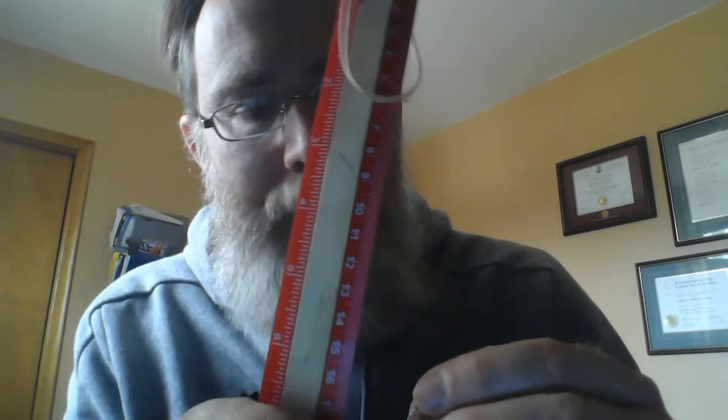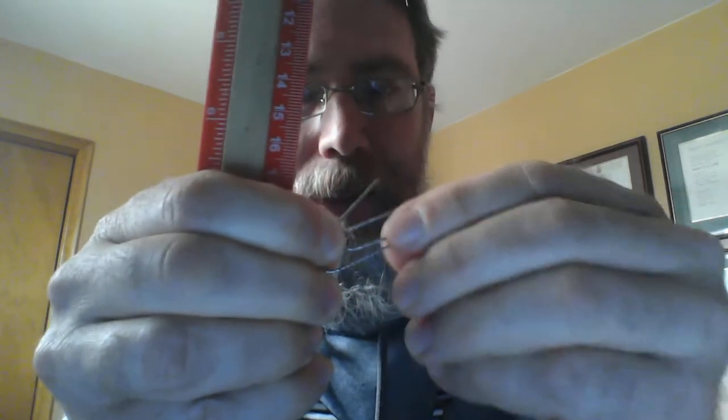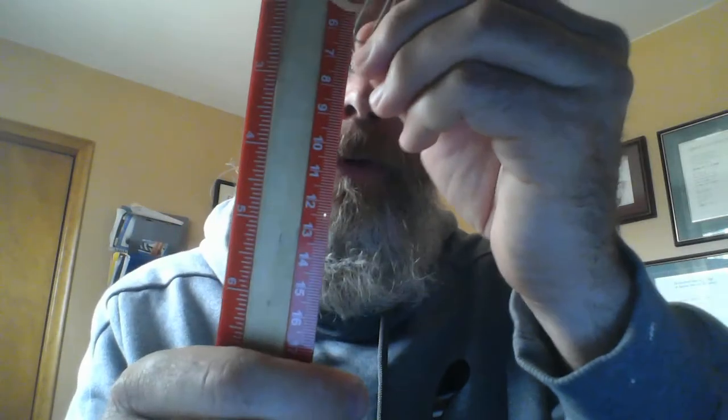Okay let's start. First of all, take your ruler and then take your elastic band and hook it over the top of the ruler. You can hold it, or if you'd like and you have a little bit of extra tape, you can choose to tape it here as well so it doesn't slip off. Next, take your paper clip and open it up like a hook. Then you're going to feed your paper clip through your elastic band.